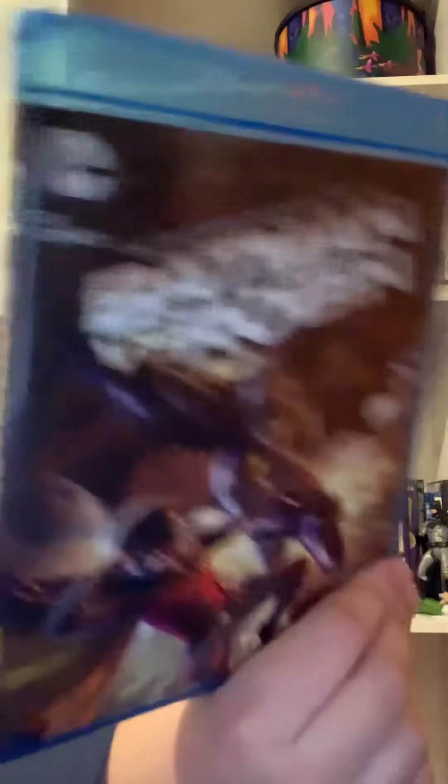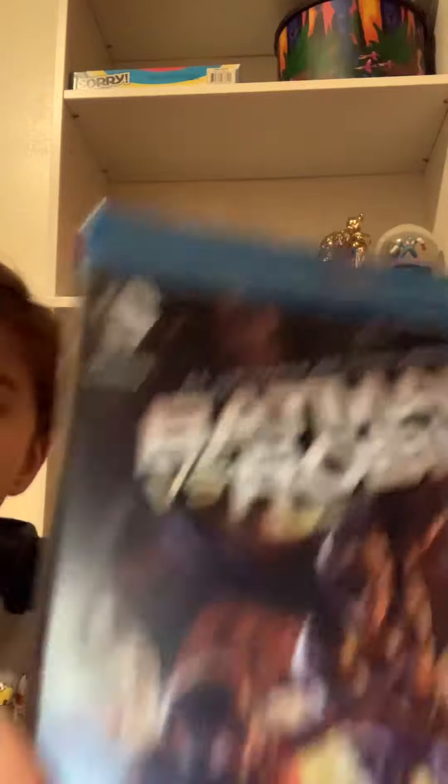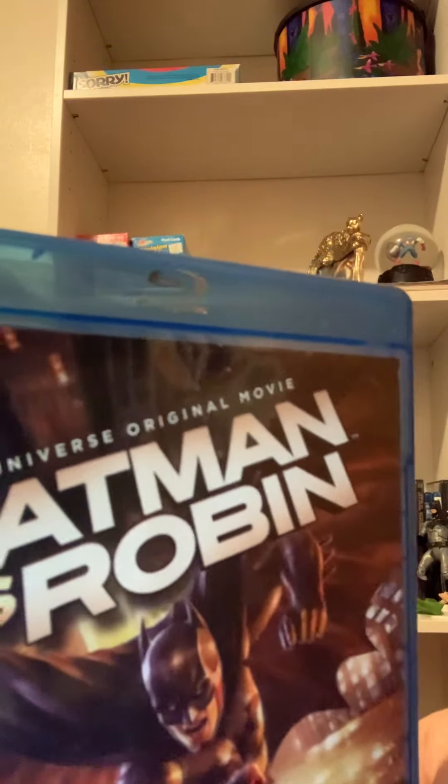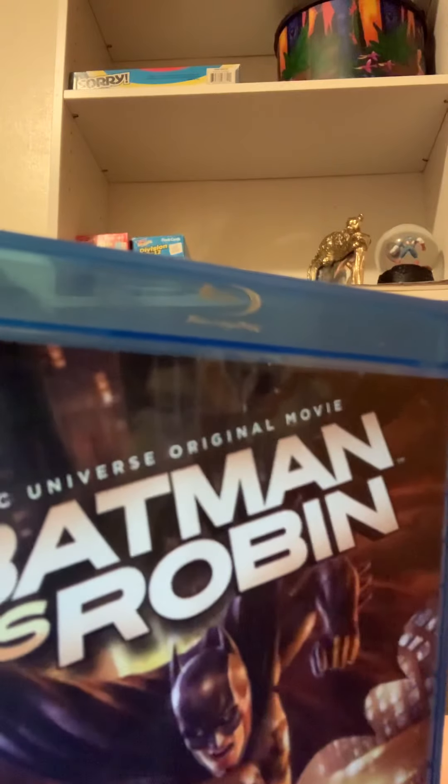Batman vs. Robin — that's the second part. This is a pretty good movie, again with Damian Wayne. This comes with four bonus cartoons. And then the next movie, Gods and Monsters, which I hate that movie — a lot of people don't think that.